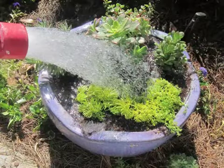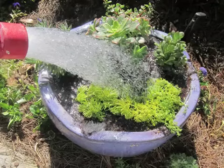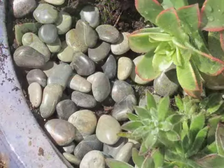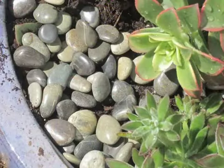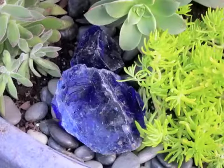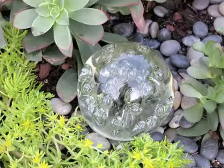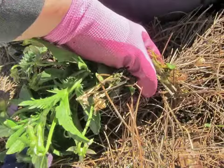I watered it well to sort of settle the soil and then applied a pebble mulch on top. These are some pebbles I had left over from another project — I even use them in flower arranging and they really finish off the pot. I also had some little blue glass rocks and paperweight pieces that were just taking up space in a drawer, and I've used them as an ornament in the pot.